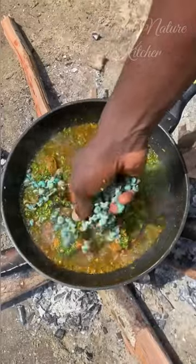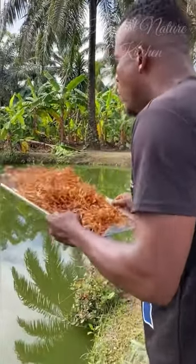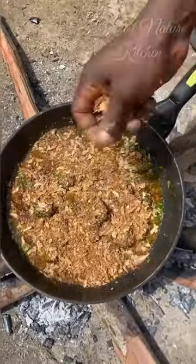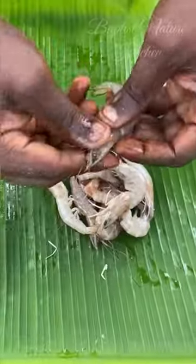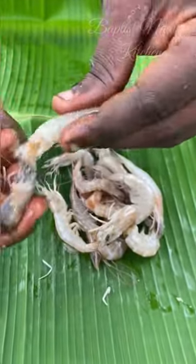Then go in with your periwinkle. Always make sure you select your crayfish and wash it before pounding it to avoid sand in your food, because you wouldn't want your clients or loved ones to complain about your food. Give it a good mix so that all the ingredients incorporate together. I prepared and steamed my shrimps beforehand, then set them aside.